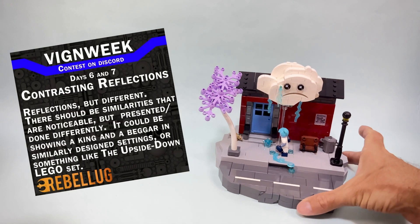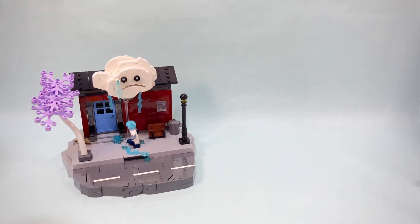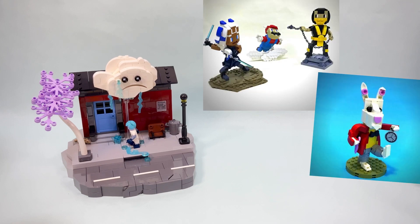For this year's Vignette Week I already built some quite interesting concepts like this Sadness vignette, and for this one I was thinking about building some bigger scale character like I did in the past on the channel.